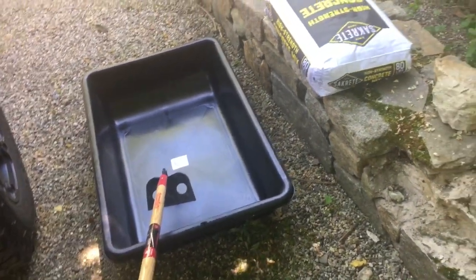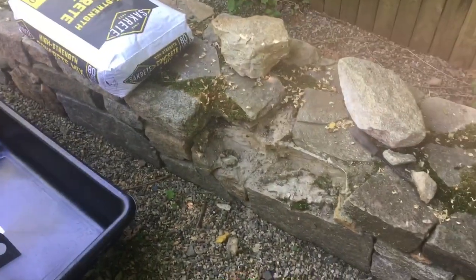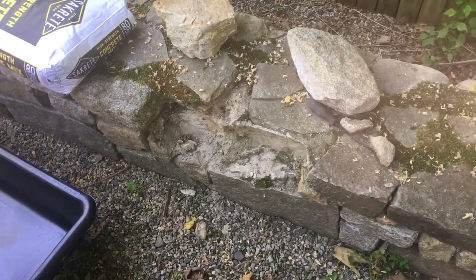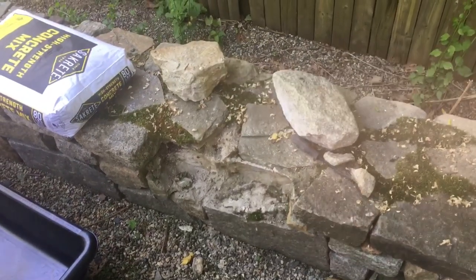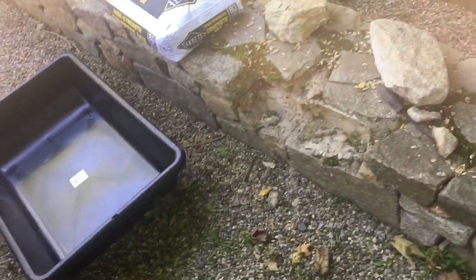We're going to open this up and mix it up. You don't want it too wet, you don't want it too dry, you want it just perfect. We're going to clean this out with a chisel and a hammer, get all the old cement out. We're going to dry fit some of these pieces, make sure they fit nice. Then we're going to start putting some concrete in and putting these things together. So stay tuned, give me a few minutes, and we'll be right back.